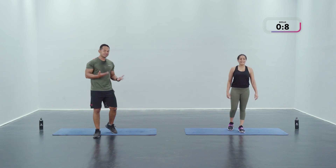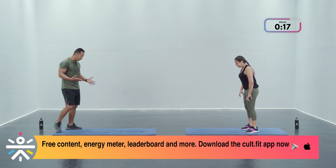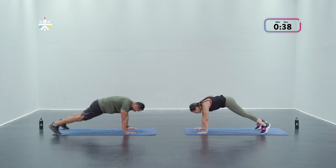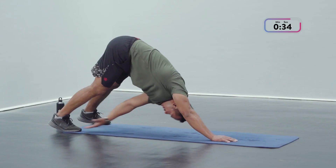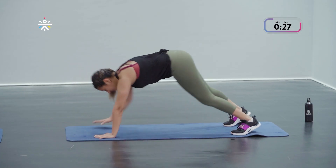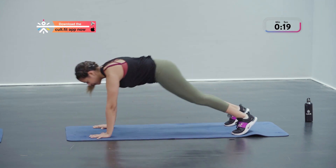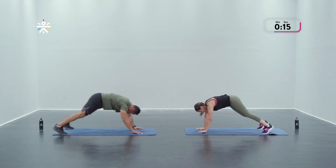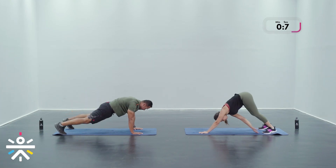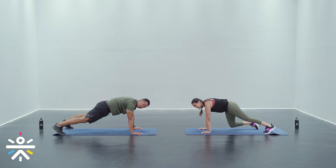Last movement — plank to toe touch. This will finish all the rounds. You guys have been extremely good — let's go for one more movement and then we're done. In position — three, two, one! Last 40 seconds of work — stick with us, we're getting through this together. Feel that energy, that vibe — it's crazy good! Let's ace this and feel super proud of ourselves. A few more seconds — four, three, two, and one!